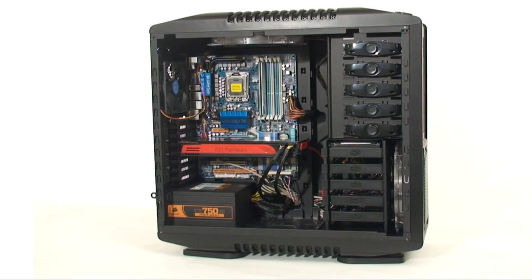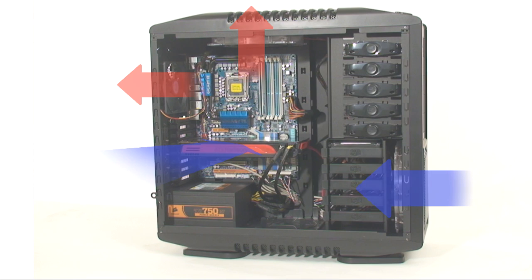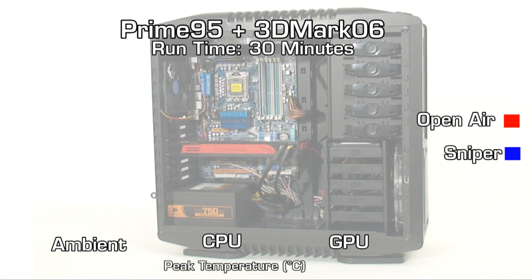Airflow in the case is not a problem. You have the front 200 millimeter fan and the side fan as intake points, and the 200 millimeter and 120 millimeter fans at the back and top as exhaust points. There's also an optional 120 millimeter fan at the bottom. With all this air being moved around, the big question is temperatures — so we took a look and here are the numbers.